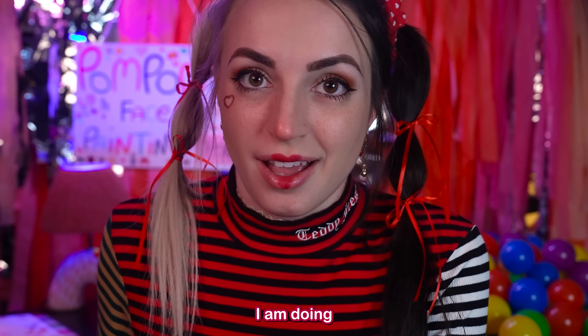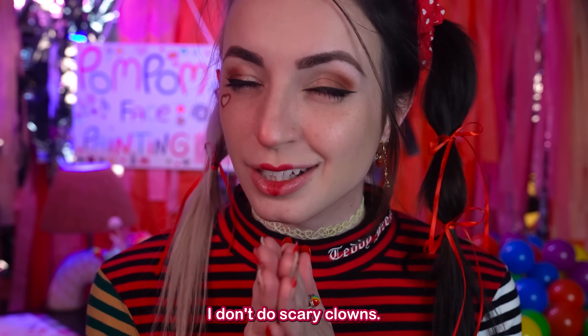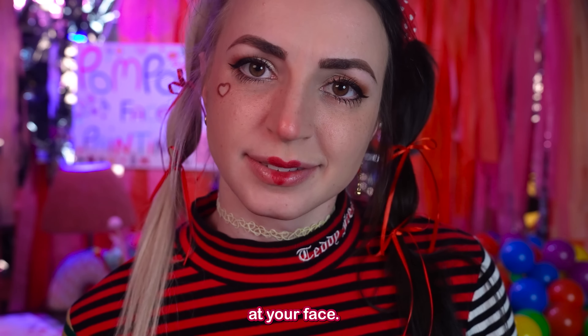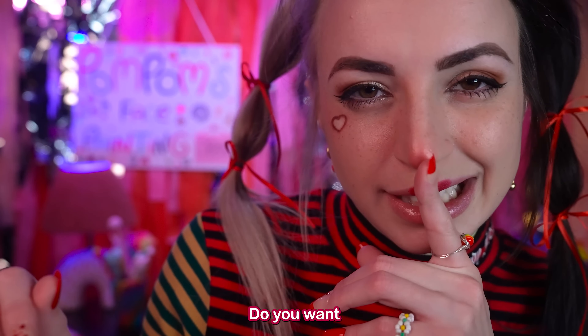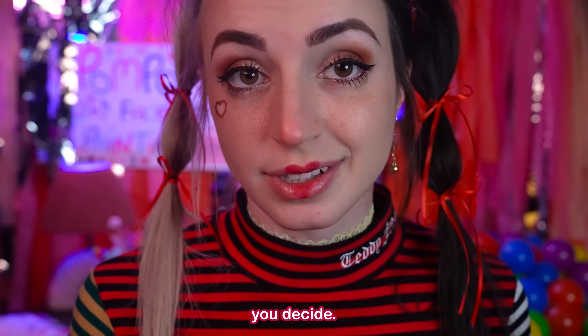Today I'm doing clown makeup. Would you like to be a silly clown? I don't do scary clowns. Let's take a look at your face. You could do any look you want — the options are pretty much endless. Do you want to take a look at some of these styles that I can do? That could help you decide.